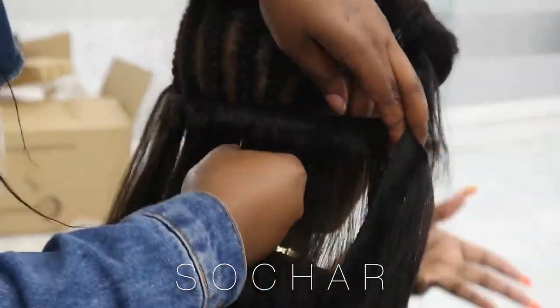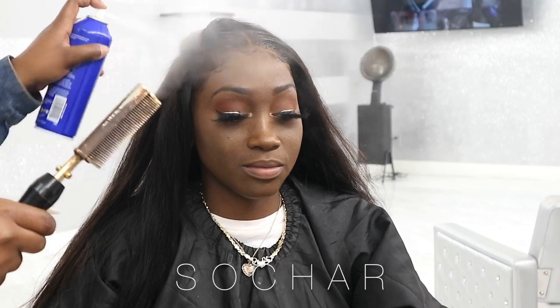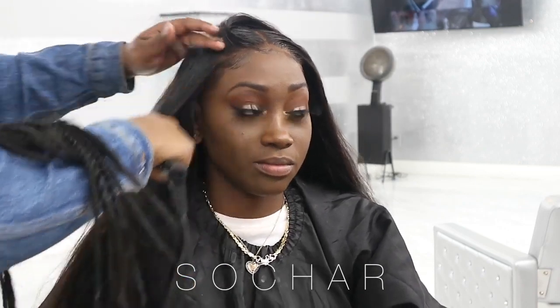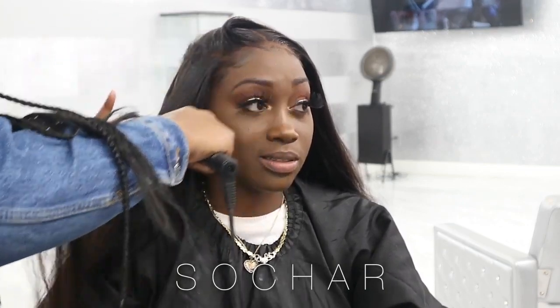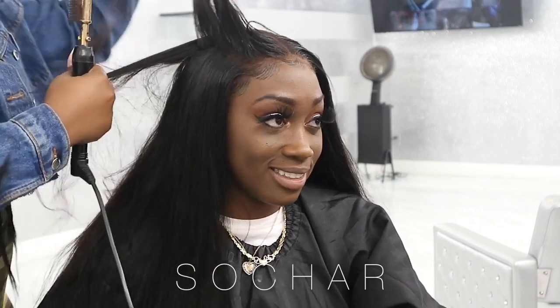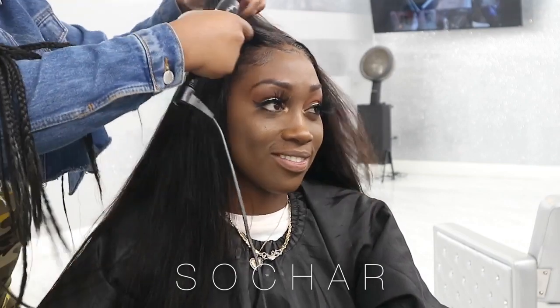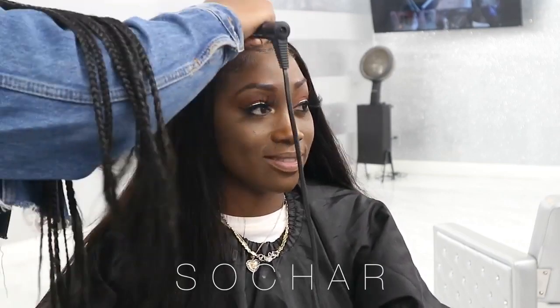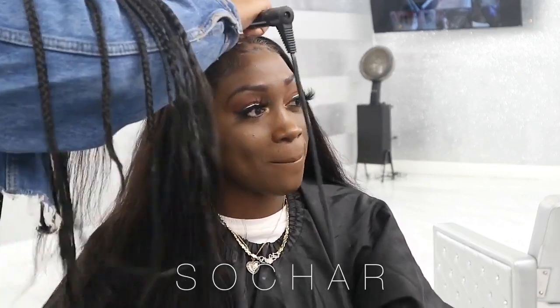I basically continue the same routine once I get to the top. Now I'm going to take my oil sheen and spray the top of her hair, part her hair, spray the oil sheen, and then hot comb it. This is how I get the top of her hair to be super flat and neat. I basically continue this routine all the way up until I get to the top of her hair.